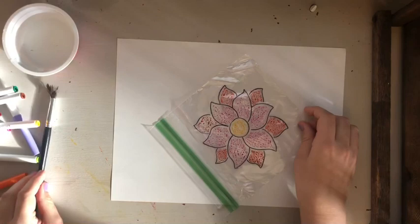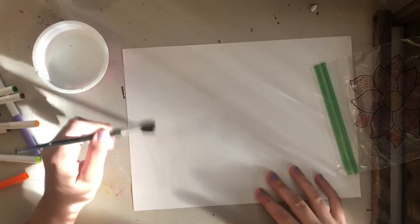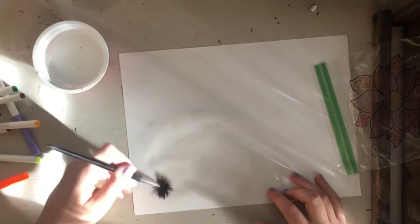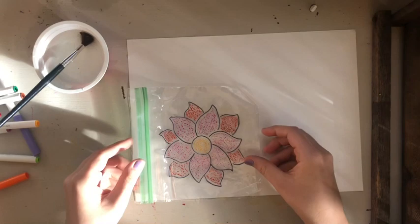Now it's time for the water. You don't need too much water at all — I think my biggest issue with those prints was using way too much water. I'm going to get most of the water off my brush and just make a super light coat of water on the paper. I'm actually going to also use my hand to make sure there are no puddles, because puddles are what gets you in trouble.